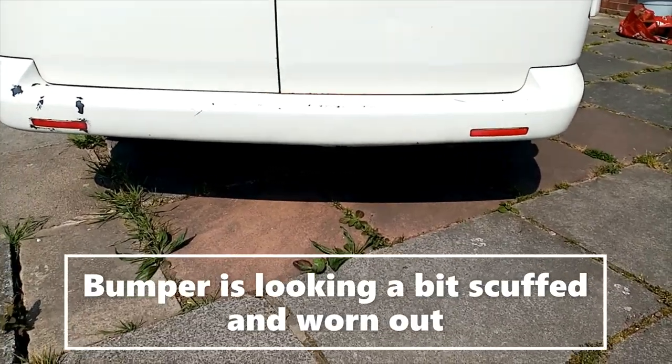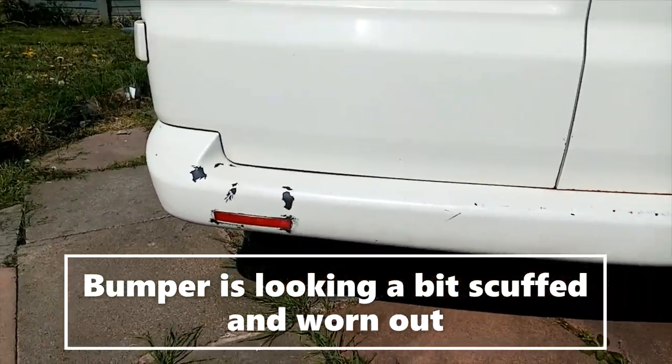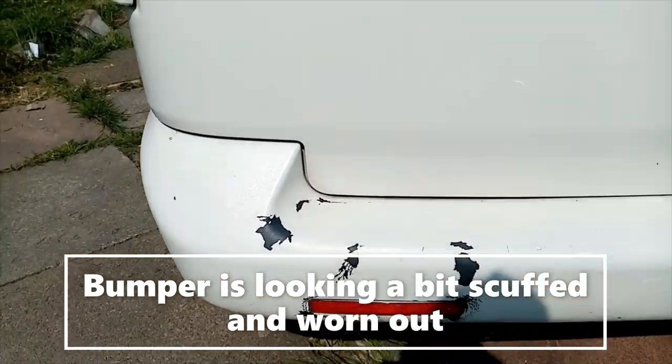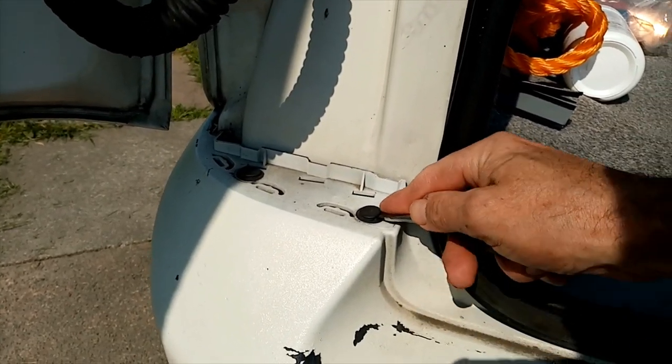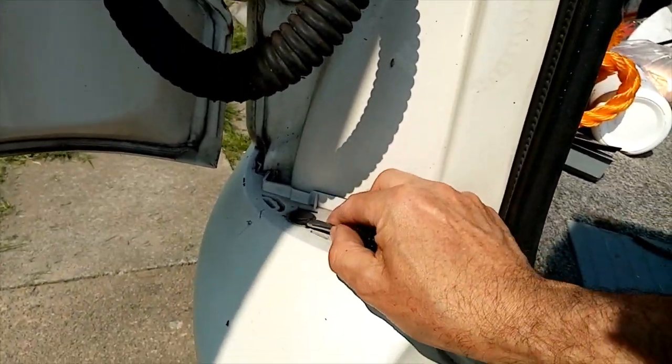Hi there folks, so this is your job today — remove this bumper because the paint is flaking there. I have two here, leave it up there, leave it up.